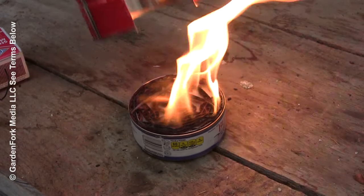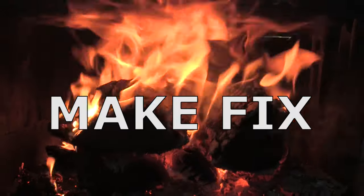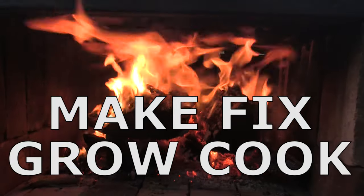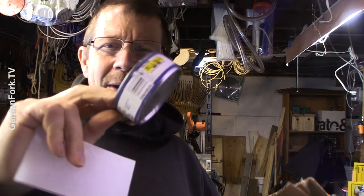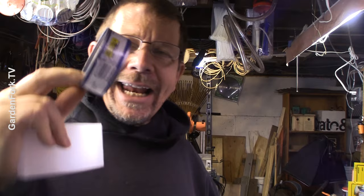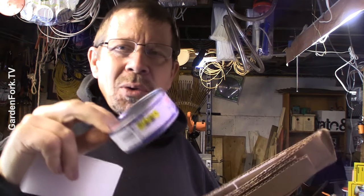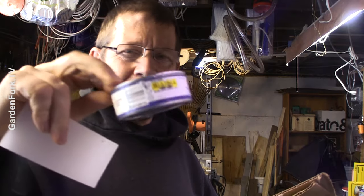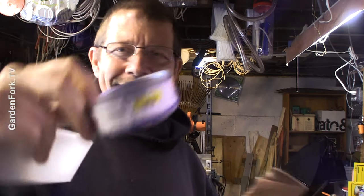Today I'm gonna show you how to make this really cool tin can camp stove. Hey, how you doing? I was cleaning out some — we had salmon or tuna or something — and I had a memory flashback to when we were kids and we would make these really cool burner, fire starter, cooker things out of some cardboard, some wax, and tin cans.